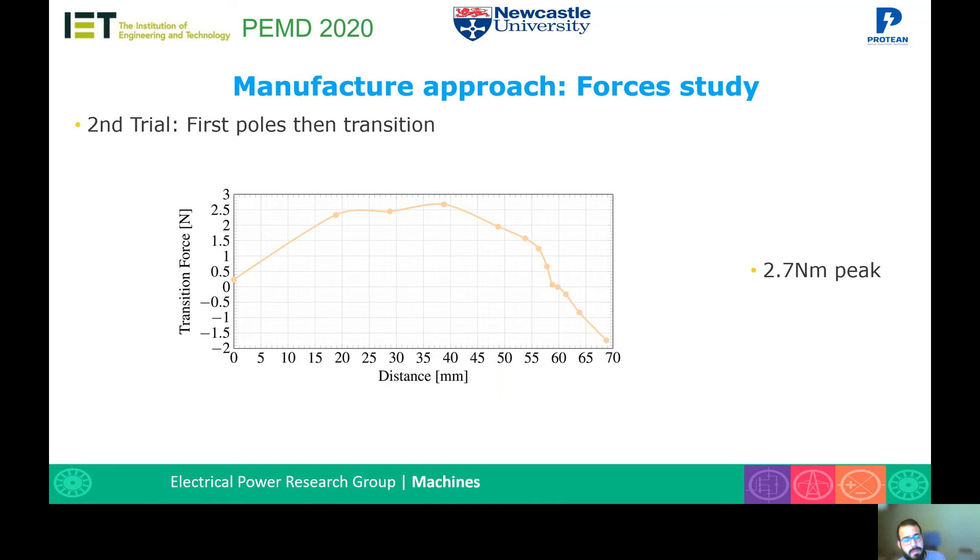When we introduce the pole magnets first and then the transition magnets, the simulation shows an attractive force that reaches a peak of only 2.7 Newton meters when introducing the transition magnet. When the magnet is in place at a distance of zero, the forces are almost zero, meaning the repulsion and attraction forces cancel each other. Due to the trapezoidal shape of the transition magnet, it cannot come out of position once placed.